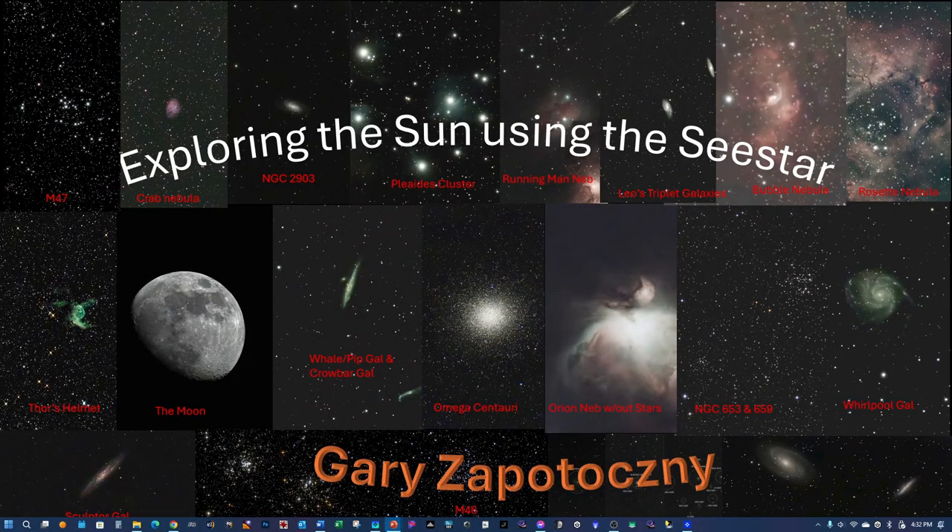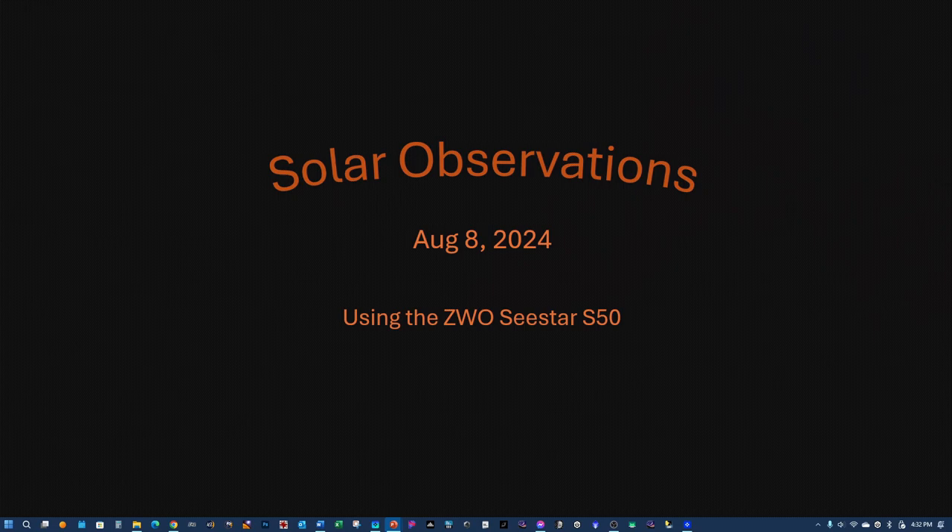Hey folks, today I'd like to show off my solar observations using the ZWO C-STAR S-50 Smart Telescope and the AstroEssential Solar Filter, which uses a Vader solar filter material. In my opinion, it does a great job at bringing out sunspot details and the photosphere detail as well.